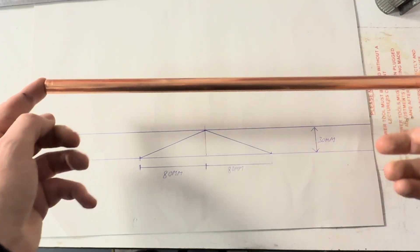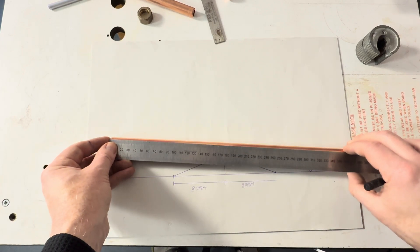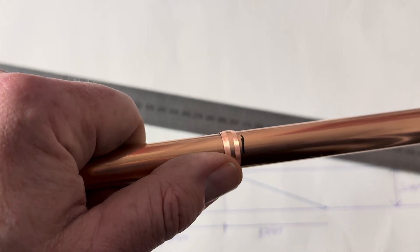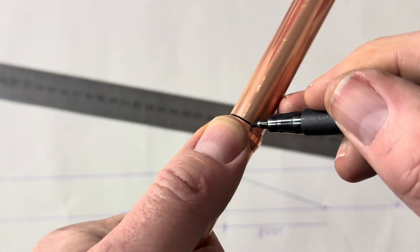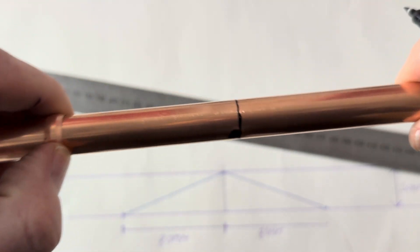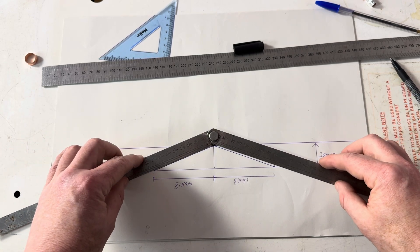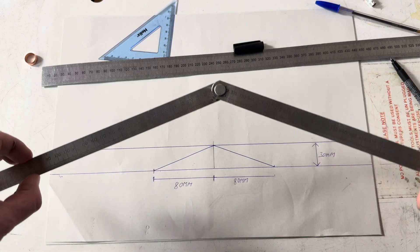I have got 400mm of copper pipe. I am going to measure 100mm. Then, using an olive, draw a nice circle around the pipe. So using a folding ruler, we set our folding ruler to this angle here.